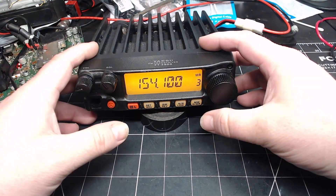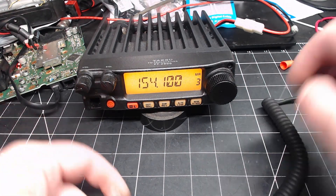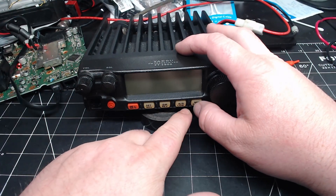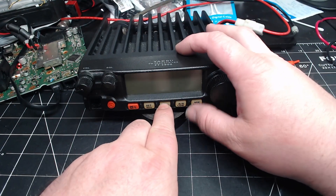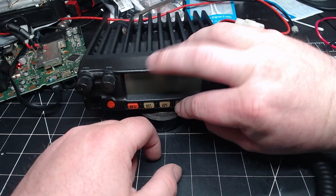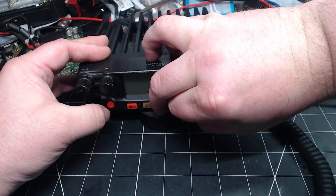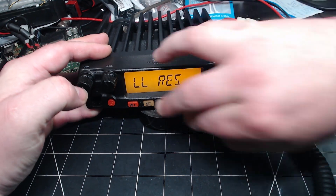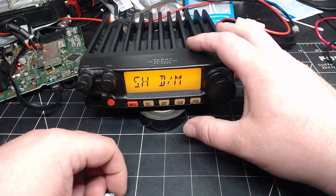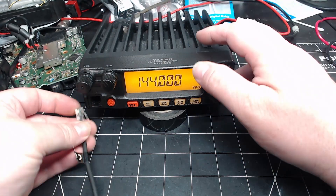I did not do a reset — I'm still going to do a reset. I'm not going to risk it. So what you do is you press this one, this one, and this one — all three of them. It's a bit tricky. Hold them down while you power it up, then you press this, and it's reset.